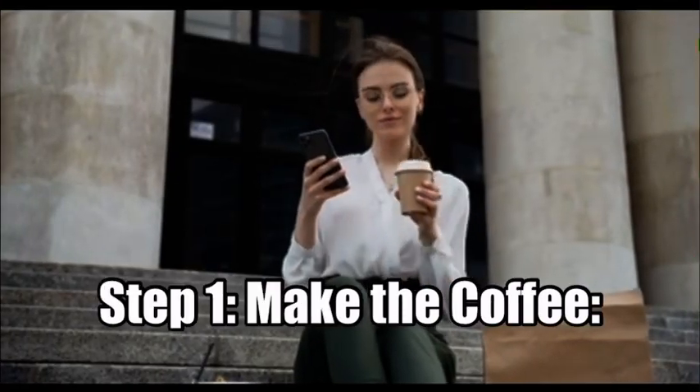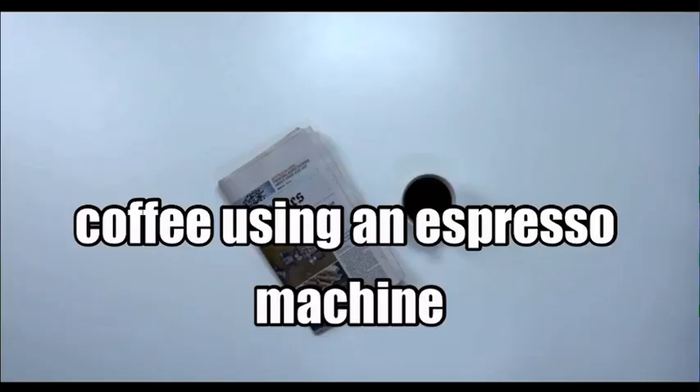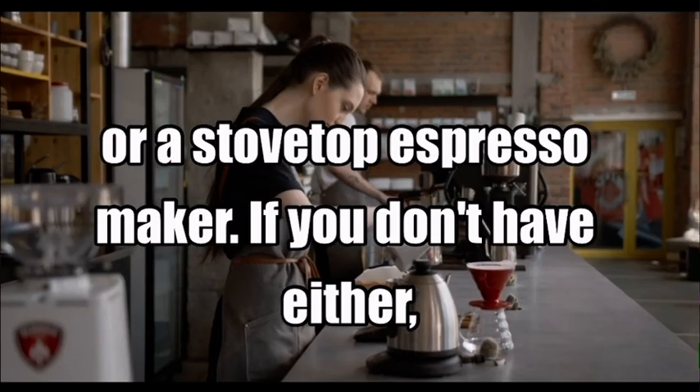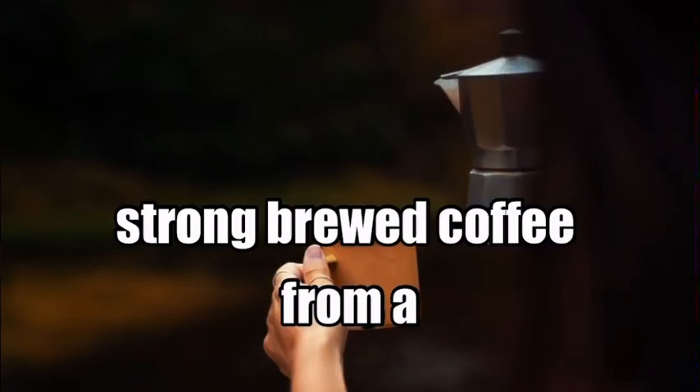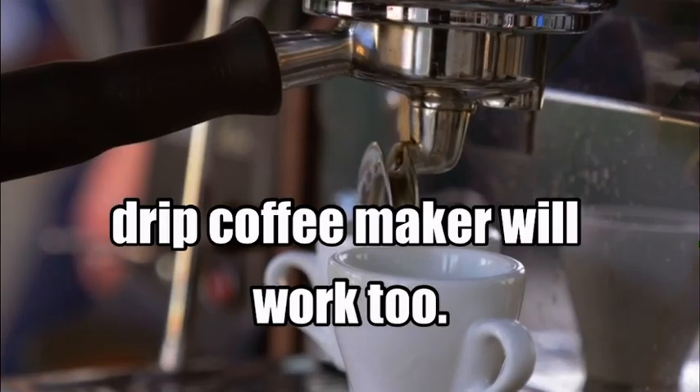Step 1: Make the coffee. Start by brewing a cup of coffee using an espresso machine or a stovetop espresso maker. If you don't have either, strong brewed coffee from a drip coffee maker will work too.